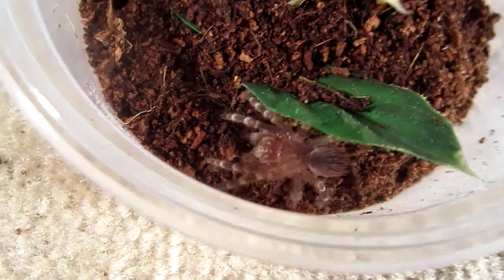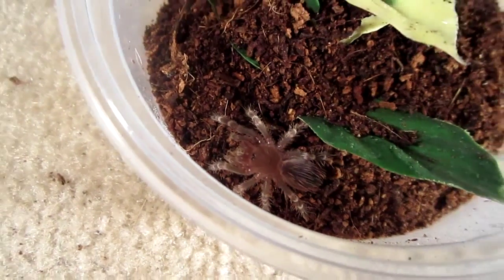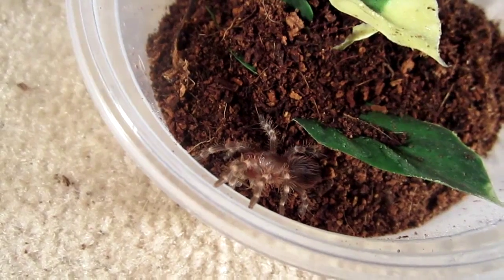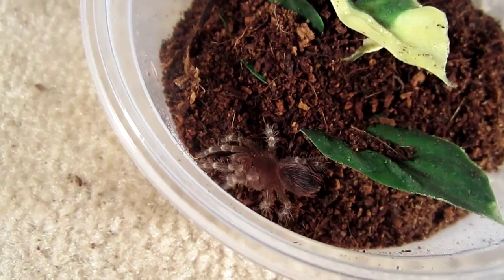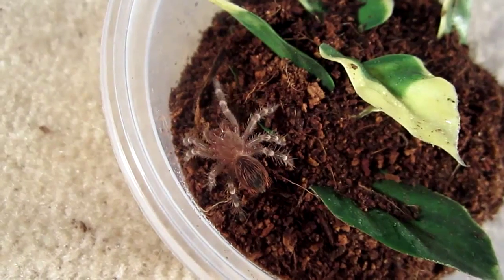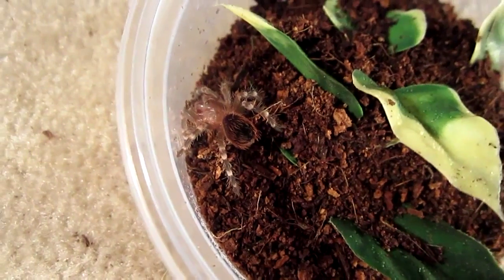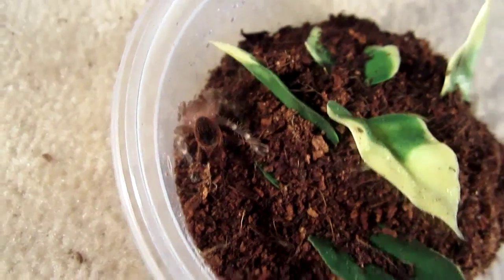As I was saying, after my Chromatopelma cyaneopubescens, this is probably my next best eater. Gotta love the Acanthoscurria. Very awesome. What is that sticking out of your rear end? Oh, it's just a piece of substrate. All right guys, I will let this one enjoy its meal and see what we got next.